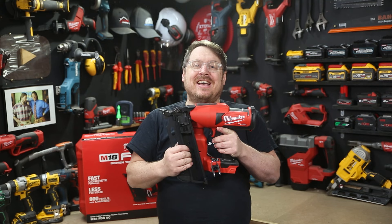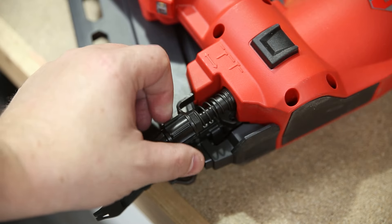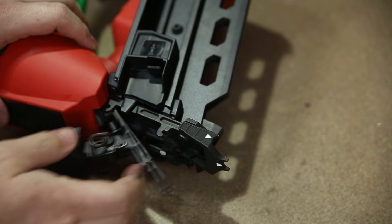At the pointy end you've got nice clear indicators — those little white marks — so you know the exact placement of your nails. You've also got a dial on the side which allows you to set the finish depth for those duplex nails.